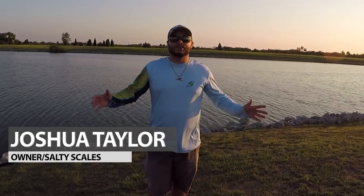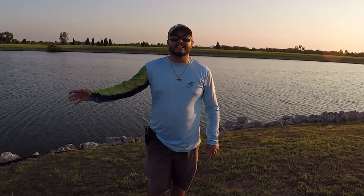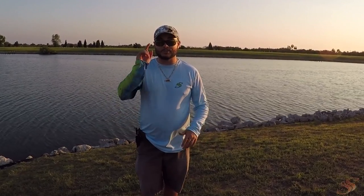Hey, good evening ladies and gentlemen, Captain Taylor here with saltyscales.com. I apologize — I got super excited because I was coming out to target redfish this evening and forgot to do my intro, but I just landed a Mogan and it's something special so stay tuned. What I'm doing today is dead sticking — chunking blue crabs, literally cutting them in half, de-shelling them, and waiting on the bite. If you're not familiar with how to rig blue crab for bait, check out the linked video.